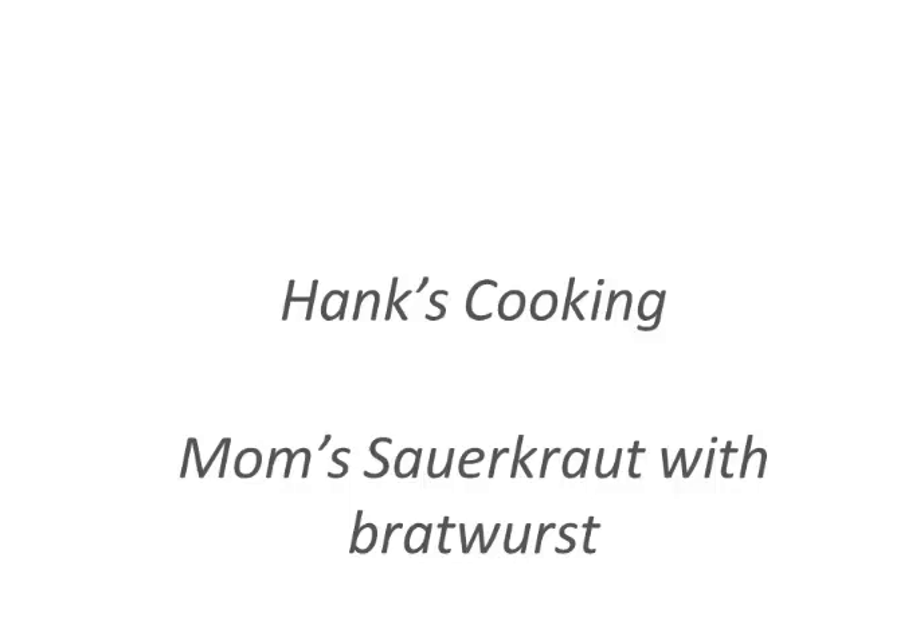This is Hank from Hank's Cooking, where I teach you to make a gourmet meal in less than three minutes for less than five dollars per person. Today we have a special guest appearance by my mom, who's going to teach us how to make sauerkraut, and we're going to throw in some bratwurst on the barbecue with this.